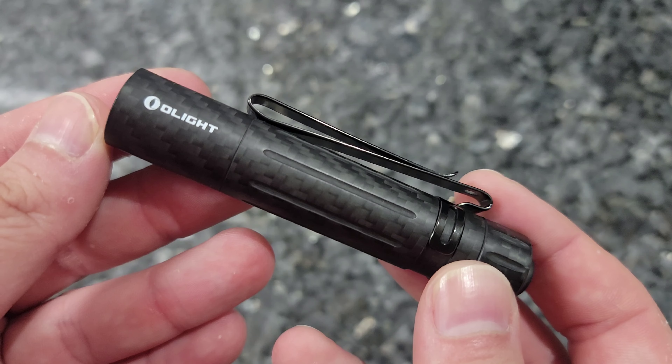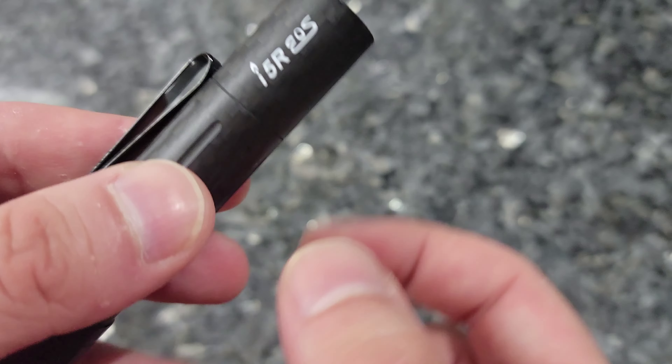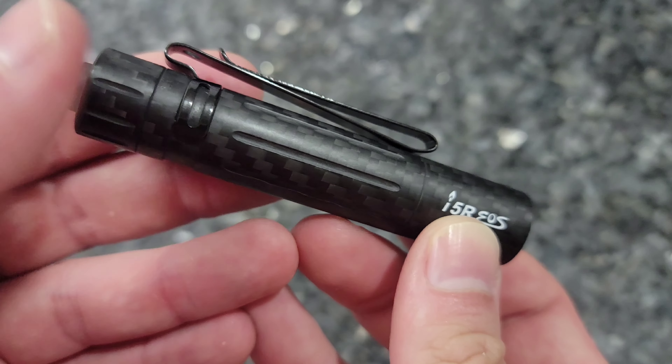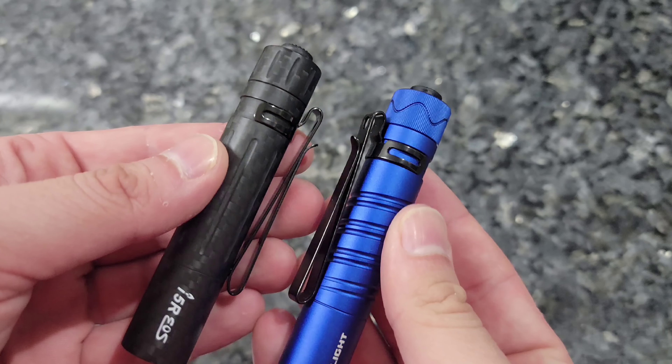Now with that, there might be a slight compromise when it comes to impact resistance. An all-aluminum light might take those heavy drops a little bit better than this carbon fiber light with its thinner aluminum shell.